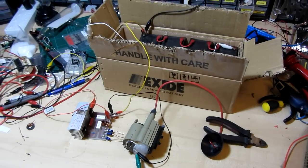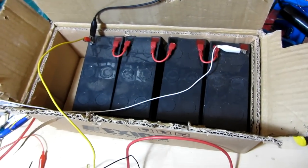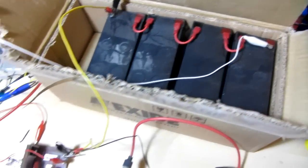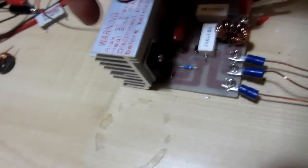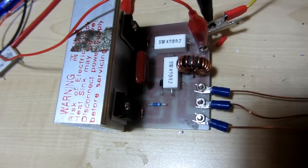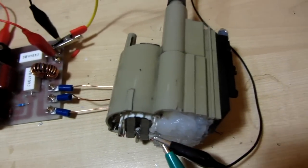This is a ZVS flyback driver featuring four gel cells giving 48 volts DC, a flyback driver which is standard ZVS, a couple of MOSFETs, and a couple of other things on there using a PCB etched, and a flyback.